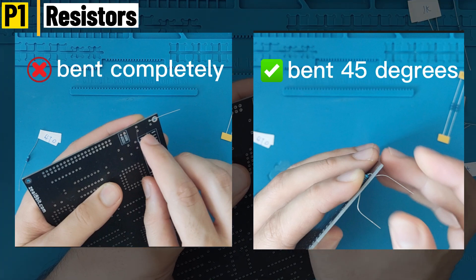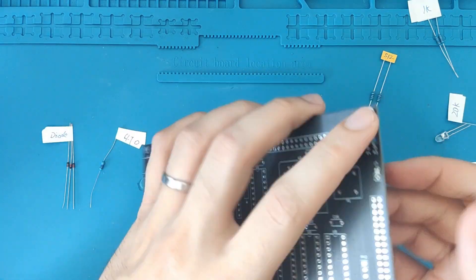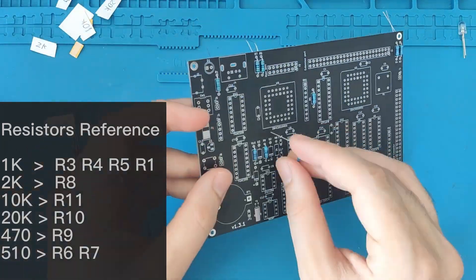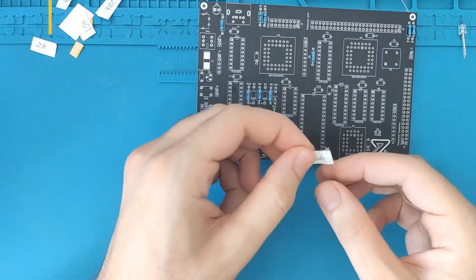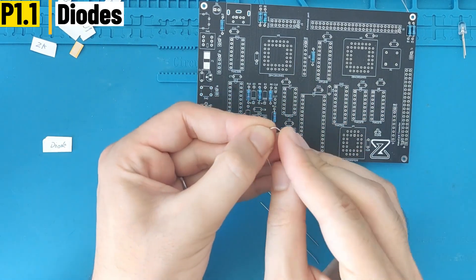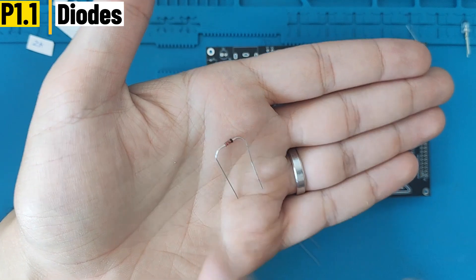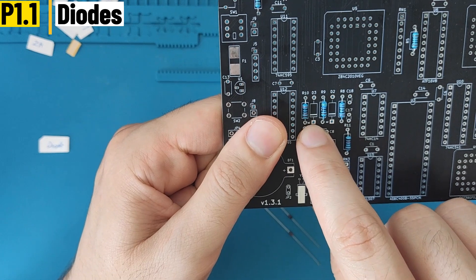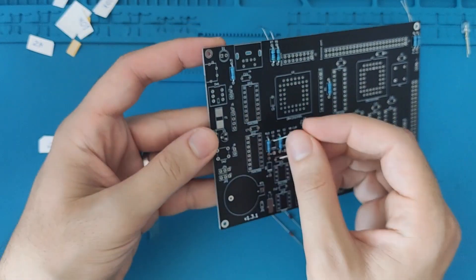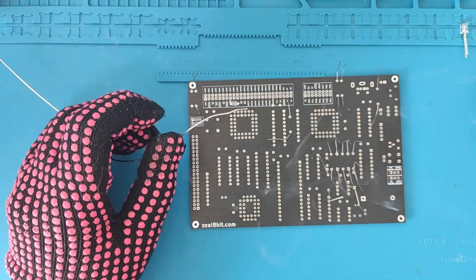I'm going to bend the legs for all the resistors. This table contains the values of each resistor. Then come the diodes. For the diode it will be a bit harder to bend the legs — they're not as soft as the resistors. There is a black line on it that should be put near the K marking on the PCB. It can be tricky sometimes to insert the diode, so be very careful.